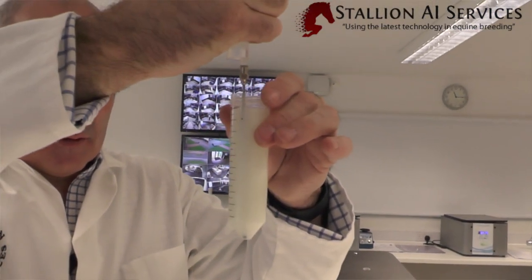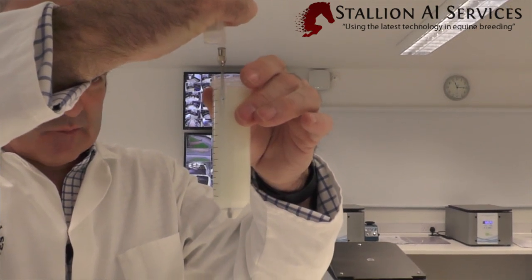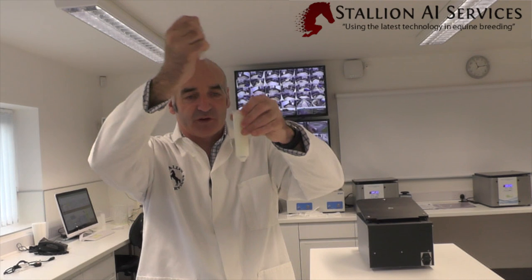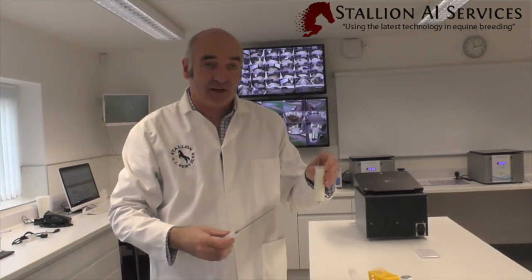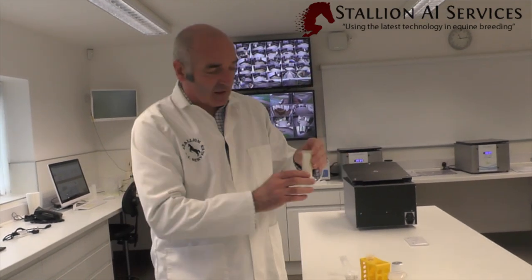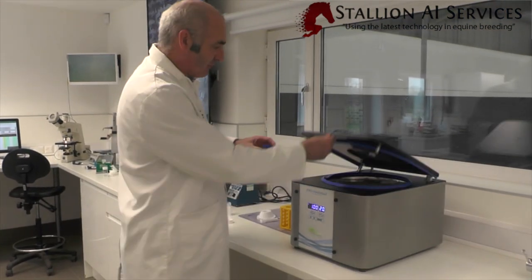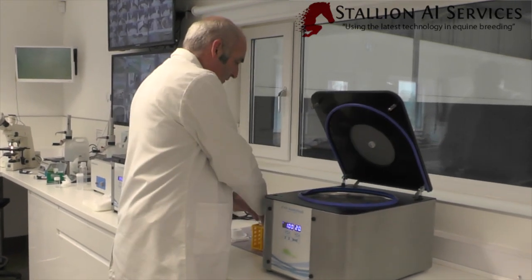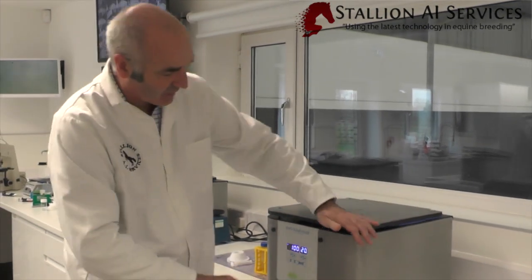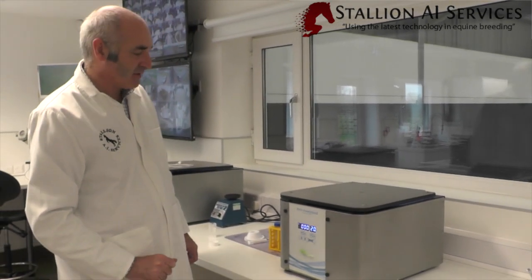Here's our semen sample and we literally just go down to the bottom and very slowly push up our two mils — this is our cushion. When we freeze semen, this is always how we do it: on top of a cushion. This means we can spin a lot faster, anywhere from a thousand up to fifteen hundred G depending on semen quality, for between ten and twenty minutes. We balance it with water on the other side, set it at a thousand G for twenty minutes, and then come back to see how it has spun down.